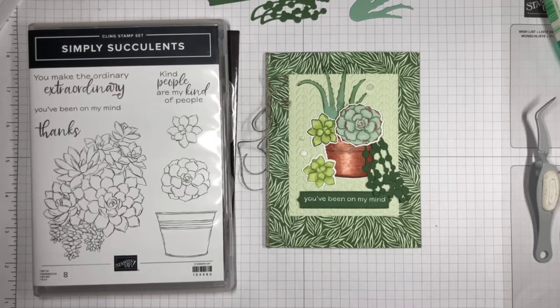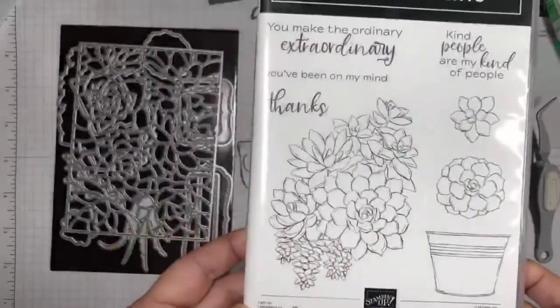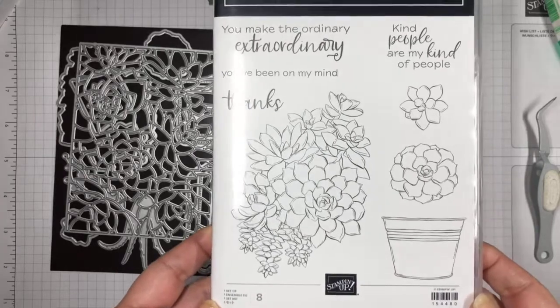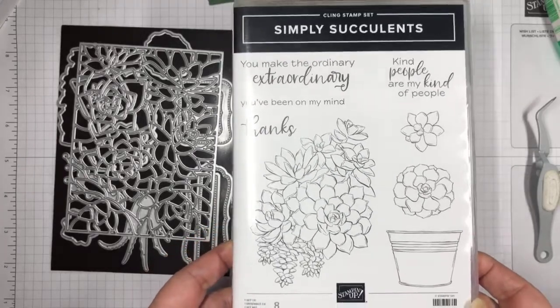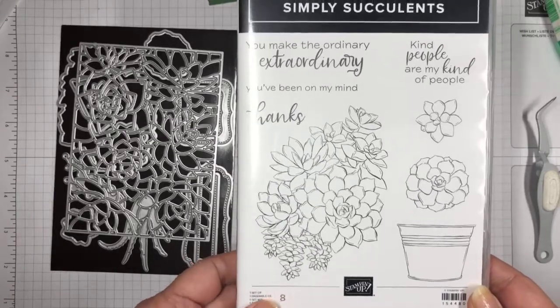Thank you so much for joining me. Good afternoon, Karen. So today I'm going to make a card. I'm going to show you this new bundle called Simply Succulents from the new Stampin' Up! catalog. That catalog is going to open on Tuesday — I'm so excited. There are so many pretty products.